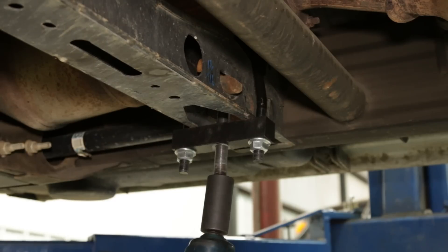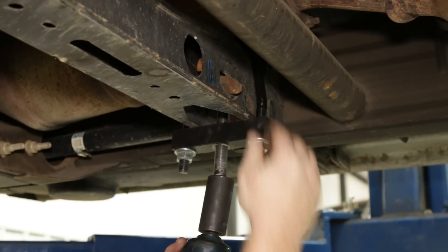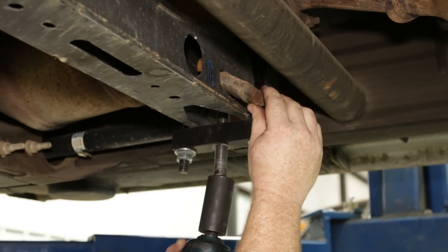Don't settle for vice grips or other unloading devices that can dent or damage your torsion bar, causing problems down the line.